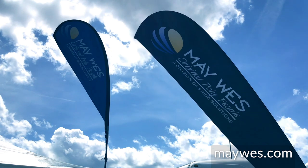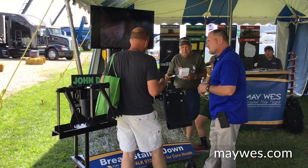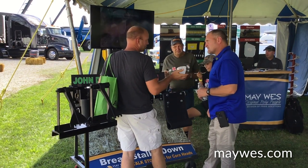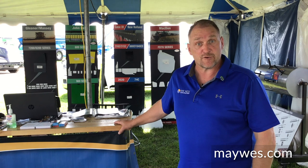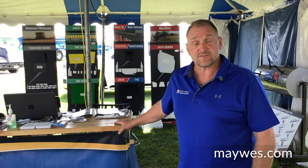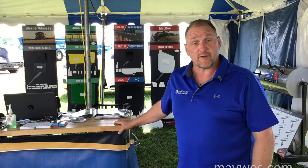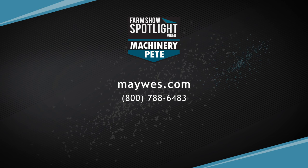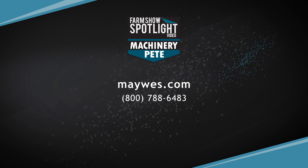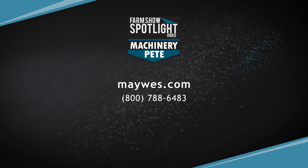Find us at www.maywest.com to place an order online. There is also a dealer locator on the website — go to the dealer locator, enter your zip code, and you will find all the dealers surrounding your area. Or give us a call at 1-800-788-6483, and any of our talented individuals will be able to assist you with any questions or ordering that you may have.